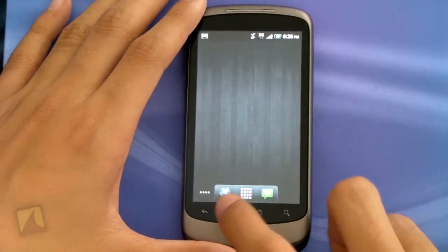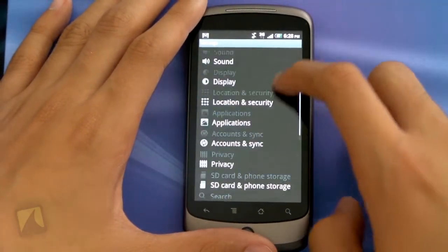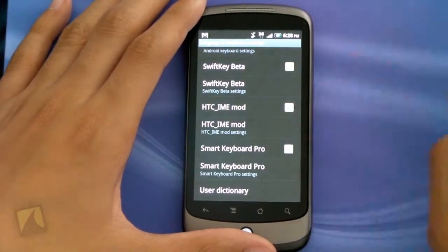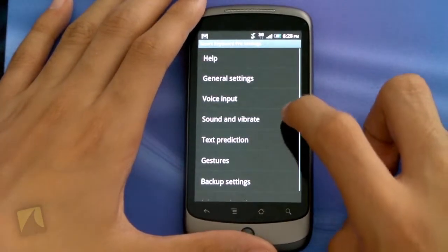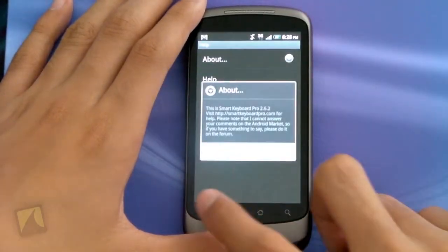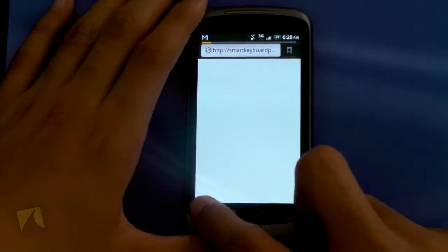Alright guys, so when you have the app installed, you're going to tap Menu and go into Settings, then scroll down to where you see Language and Keyboard, tap on that, and enable Smart Keyboard Pro. When you check it, hit OK. Now tap Smart Keyboard Pro, and this is where you can get into some settings. I can go into Help, which shows the About screen, and I can get some help as well, which loads up the Smart Keyboard Pro website in the browser.